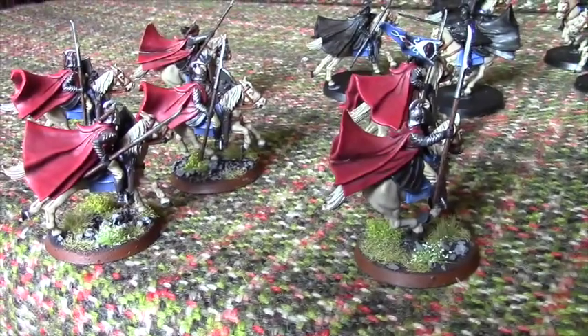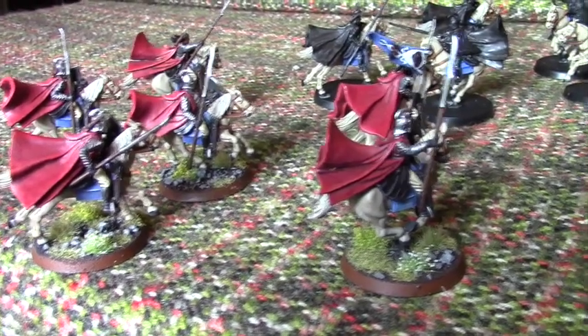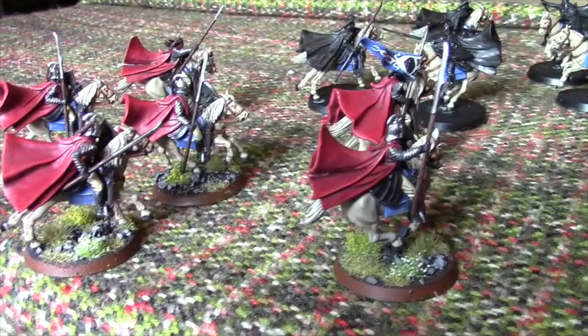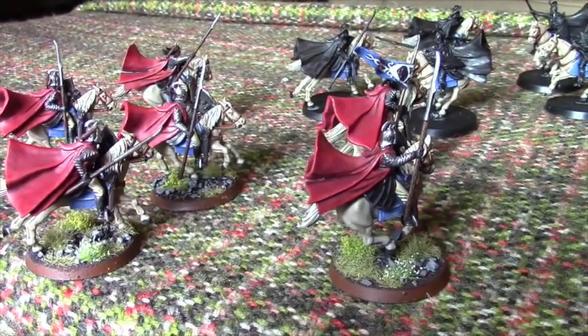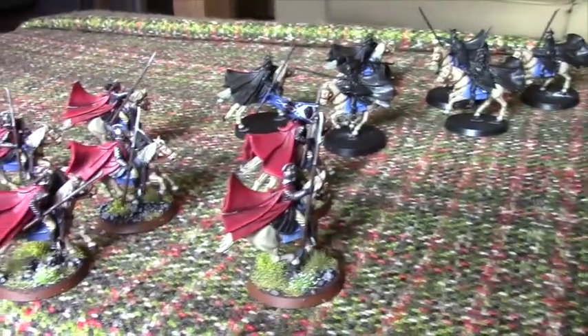Welcome, strategy battle gamers, to another GVHL YouTube channel video. You're here with your channel host GVHL James, bringing you what I think is my 23rd hobby blog. And what you can see in front of you here on number 23 is yet another Rivendell Knight — because I'm getting these guys ready for the Nova Open.